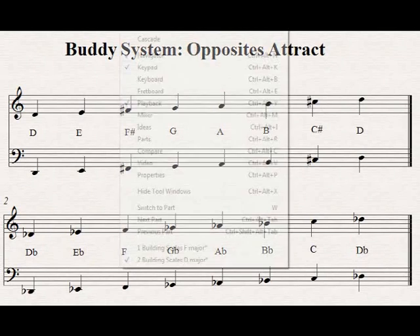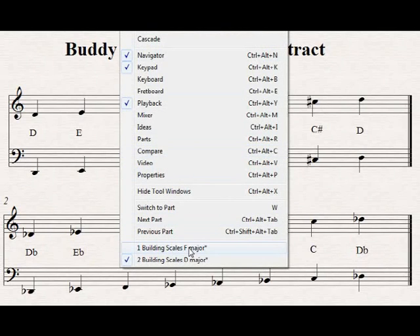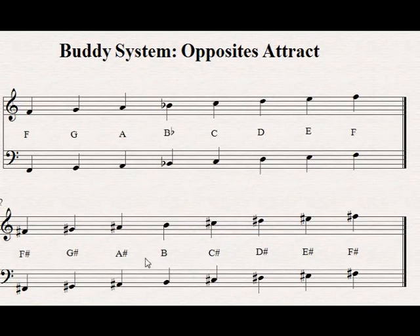Here's another example to show how this works, trying to figure out a scale that uses sharps. If we want to use the F-sharp major scale but we don't know how to spell it, just think of its buddy — the F-major scale. Take the one note that's flat and turn it into a natural. All of the other notes get sharps.